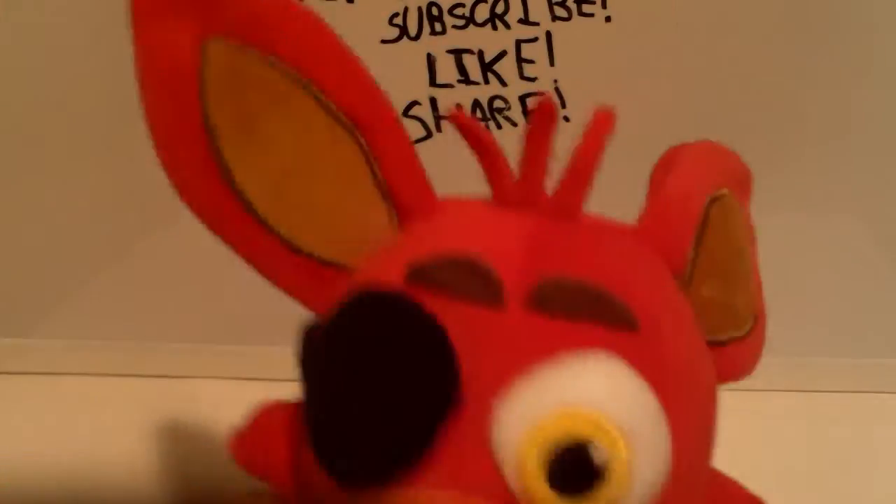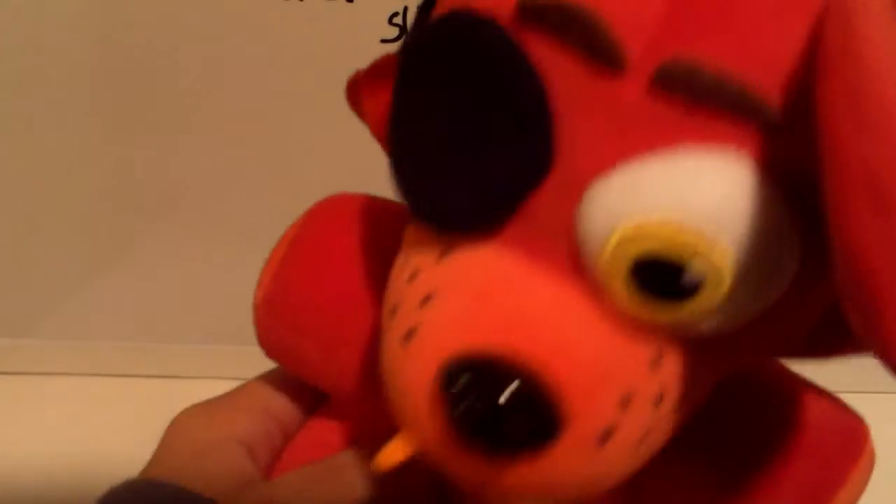On mine, the ear is sort of pushed back like that, so it looks like this. But whatever, a plushy's a plushy — deal with it.